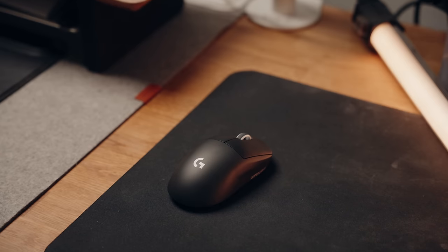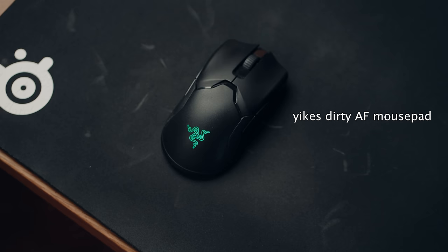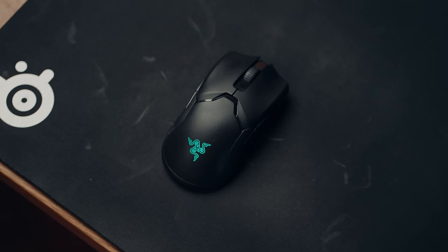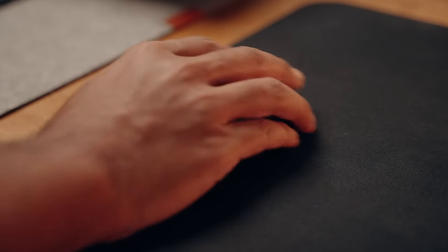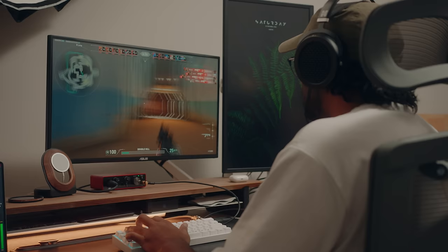For mice I use the Logitech G Pro X Superlight — it's pretty damn nice. Before this I was using the Razer Viper Ultimate and honestly they're both really good, hard to pick between the two. At first I wasn't a fan of the Superlight but it's grown on me. You can't go wrong with either.